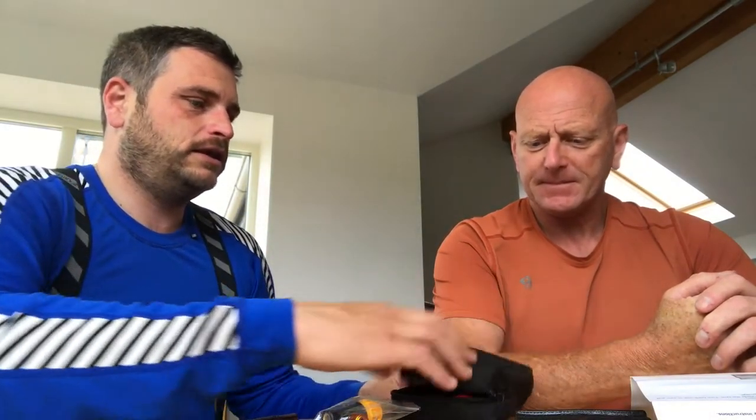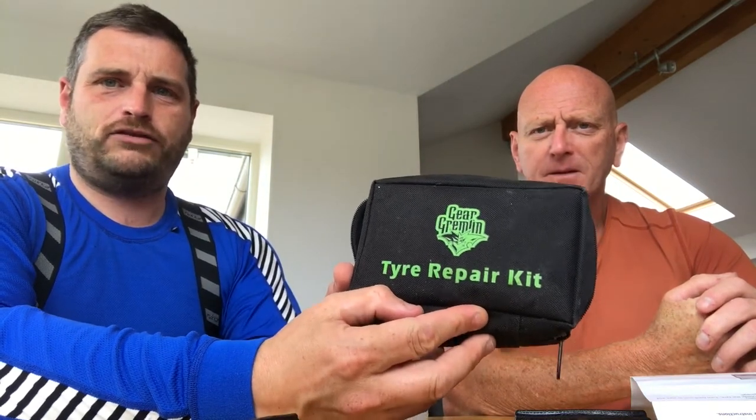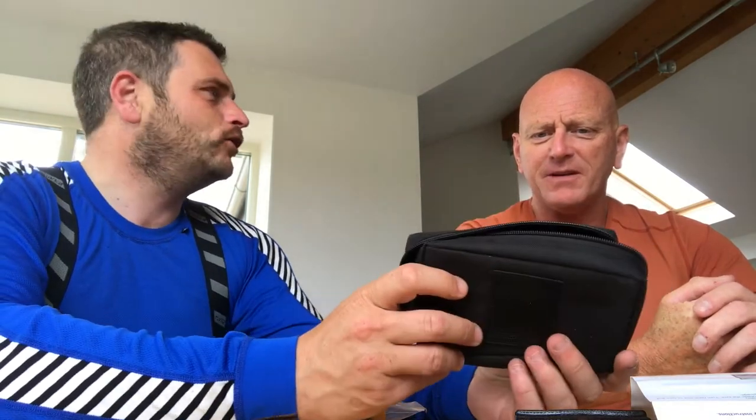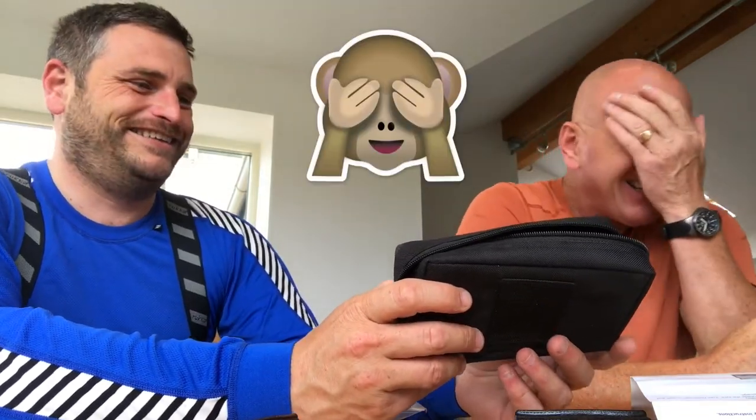Welcome to another RydercamTV video. Today we're going to look at the Gear Gremlin tyre repair kit. I didn't know it was called a Gear Gremlin — it says it on the front. Right, okay. Look, just there — there we go. And how to use it.